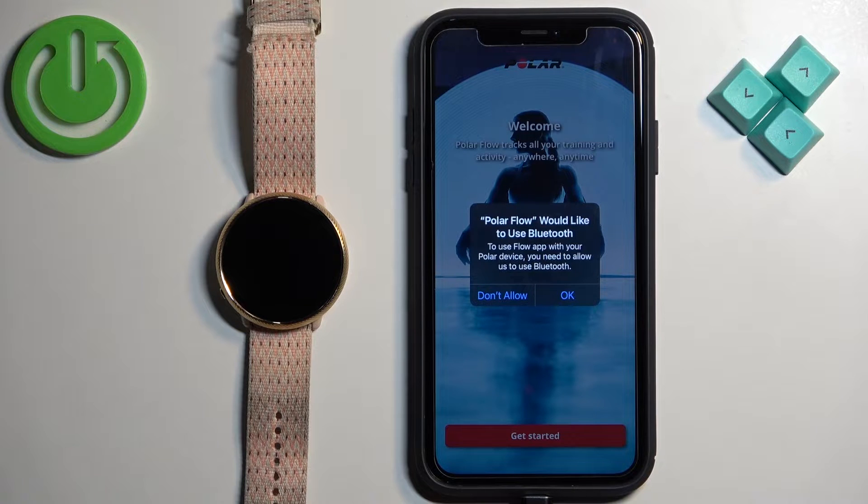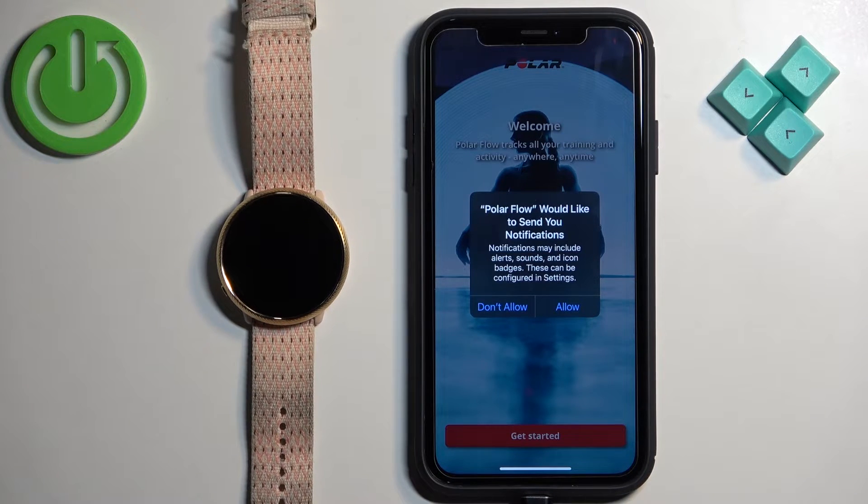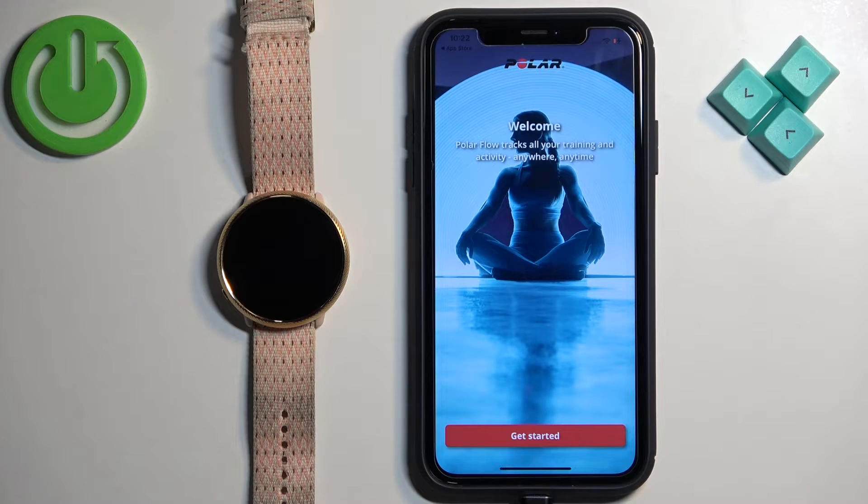After the application opens, you may see a couple of pop-ups about permissions. For example, the Bluetooth permission — this one is required, so I recommend tapping on OK. Next, we have the notification permission, and this one is not required. You can deny it if you want to. But if you want to receive notifications from your iPhone on your watch, you need to allow this permission.